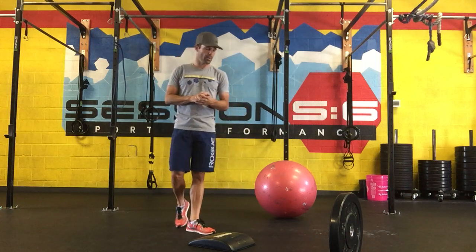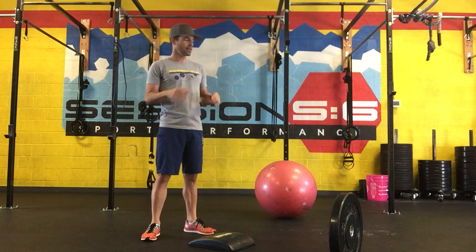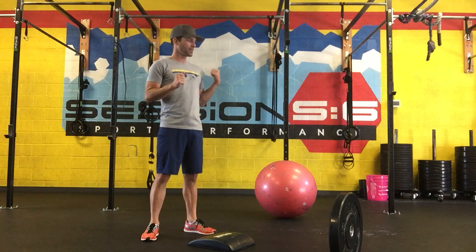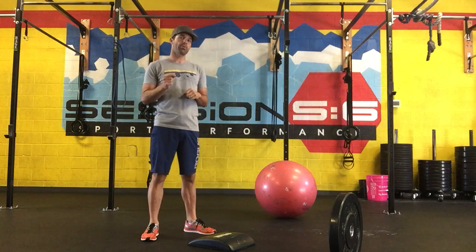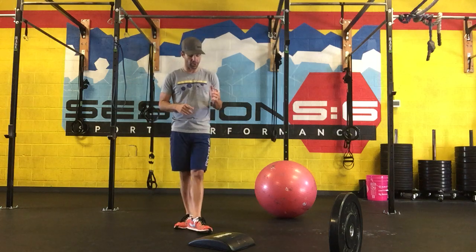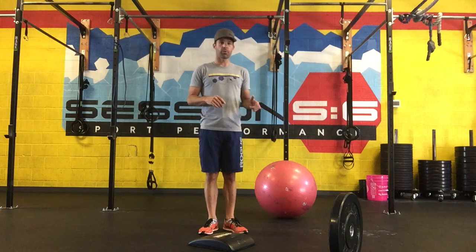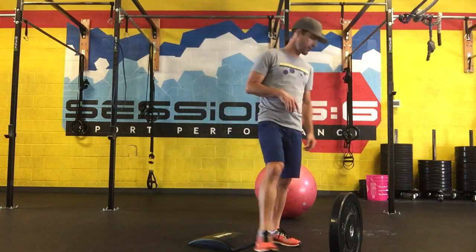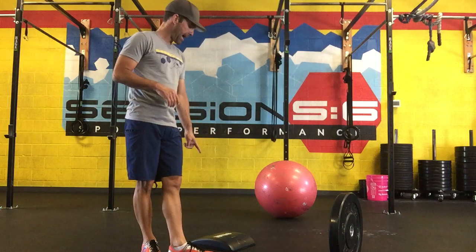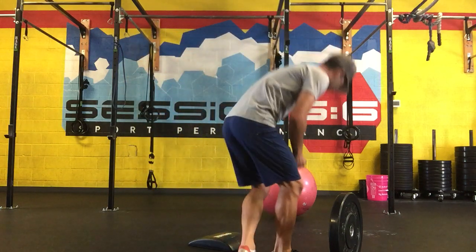Today we're going to be doing a weighted sit-up, a Russian twist movement for the obliques, and stability ball reverse hyperextension for our posterior chain. You're going to need a weight plate — typically works the best. I have a 25-pound one here for this example — and an ab mat if you have that available, for a little extra low back support for the sit-ups.